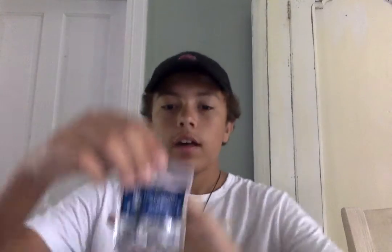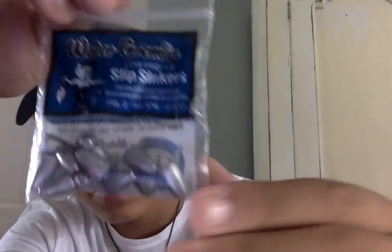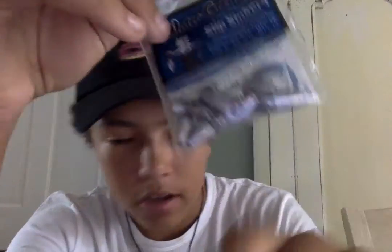In the little front pocket I just have some tissues. I have these bullet weights — I call them slip sinkers, I call them bullet weights.